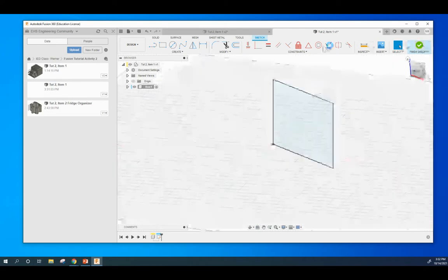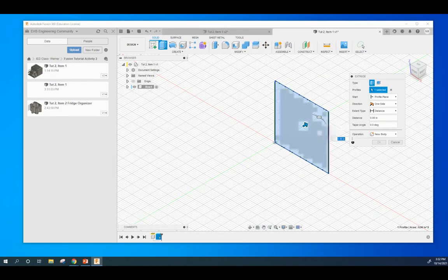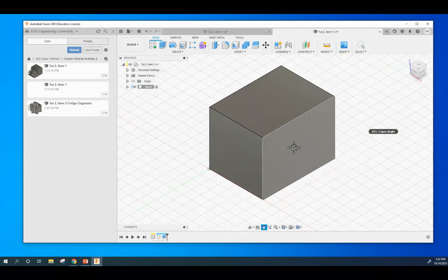Next thing we're going to do is hit Finish Sketch and go to Extrude — or at any point you can just hit the letter E — and we are going to extrude this shape to a distance of 4. Hit OK. I'm going to paint it over.